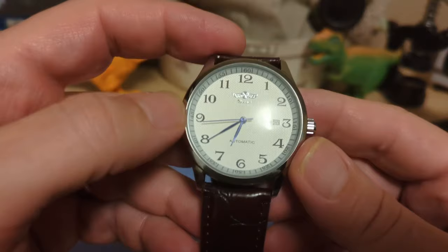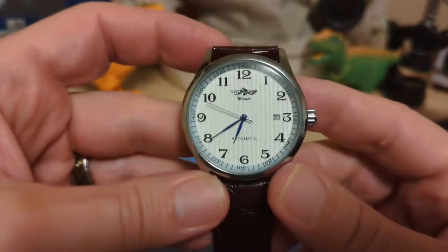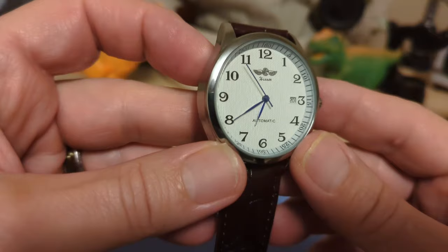The indices are numerals and they are not lumed. We also have a chapter ring with minute markers and counters, and we even get sub-seconds.